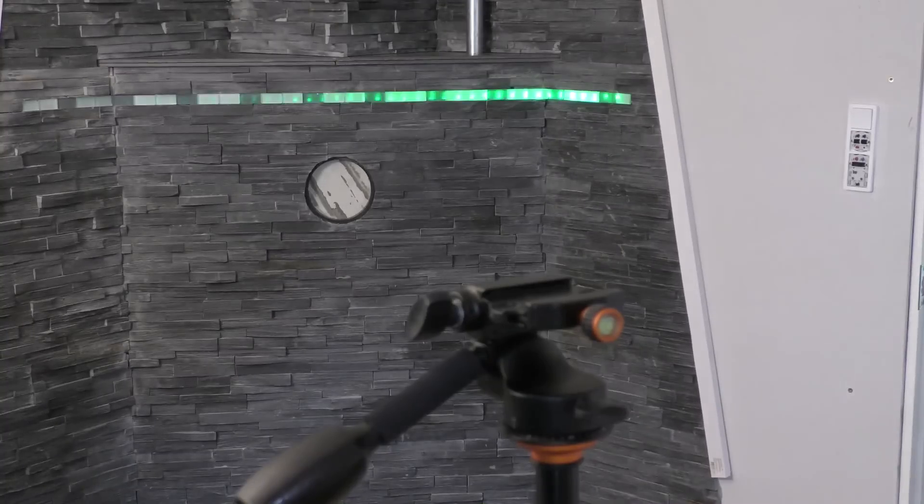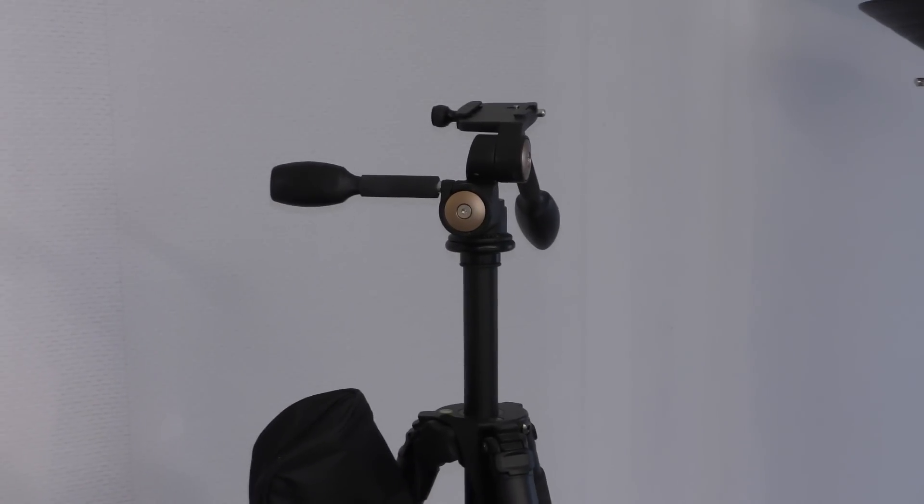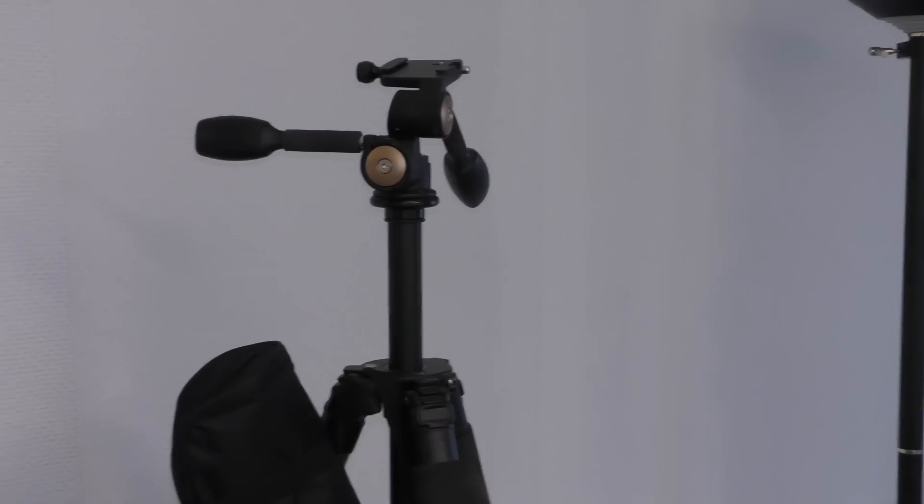A really nice thing about this new tripod is that it uses the same locking system as the old one, so I can put the camera on fairly quickly. If I want to go outside I can just bring the camera and have a tripod in here and a tripod outside — nice.